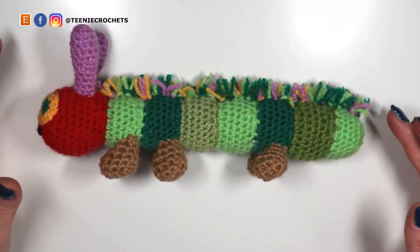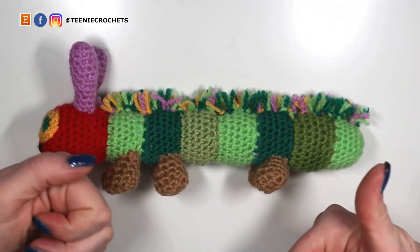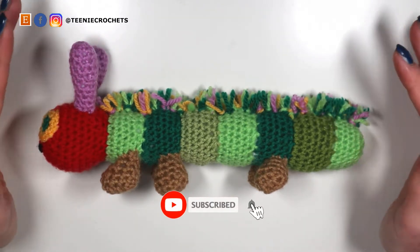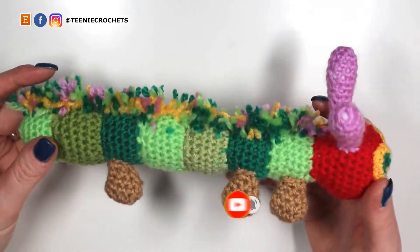Before we get cracking, I need you to do me a massive favor — thumbs up this video if you like these tutorials, and if you haven't already, click that subscribe button. It's free, it doesn't cost you anything, and it really helps my channel out. So let's get to it.